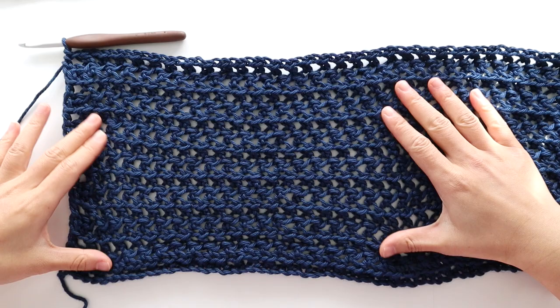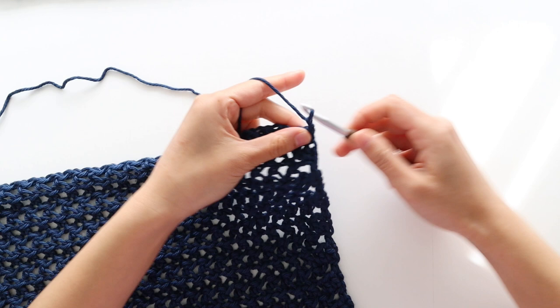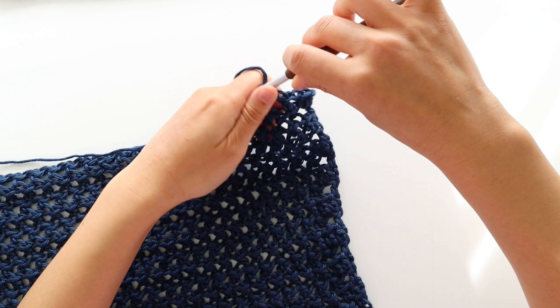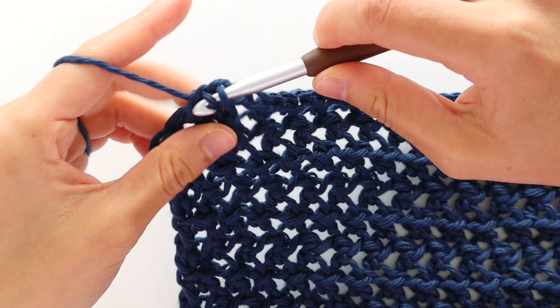For the front panel, follow the exact same instructions as the back panel until the end of row 13. For row 14, we're going to decrease the neckline. To start neckline decrease row 1, chain 1, front loop half double crochet into the first stitch. Repeat the pattern of front loop half double crochet into the chain, chain 1, skip 1 stitch until the last chain of the row. Half double crochet into the last chain space. We're not going to work into the last stitch, so we'll have 86 stitches in total. Turn your work.